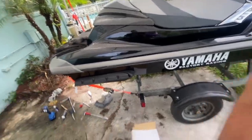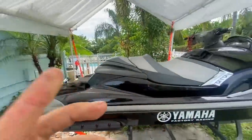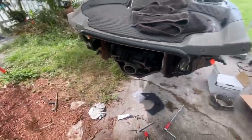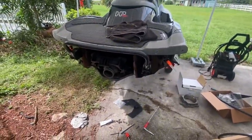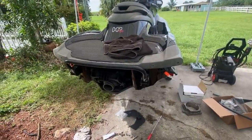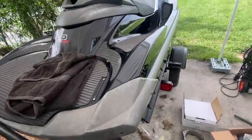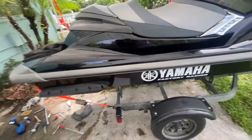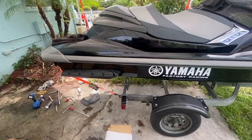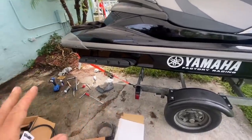All right, we're back at the house. I had to skip a whole bunch of stuff and I'll explain why — had some trouble with the ski. After I got everything off, I couldn't get the impeller off the shaft no matter how hard I tried. I was literally jumping on the end of a breaker bar with the thing in a vice and it wouldn't budge, so I ended up having to cut the impeller off, which is an ordeal in itself, but I did get it off.